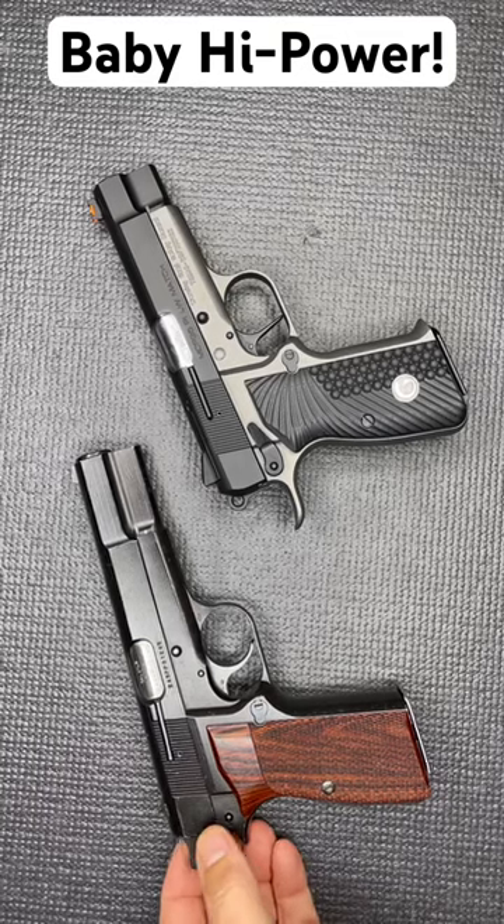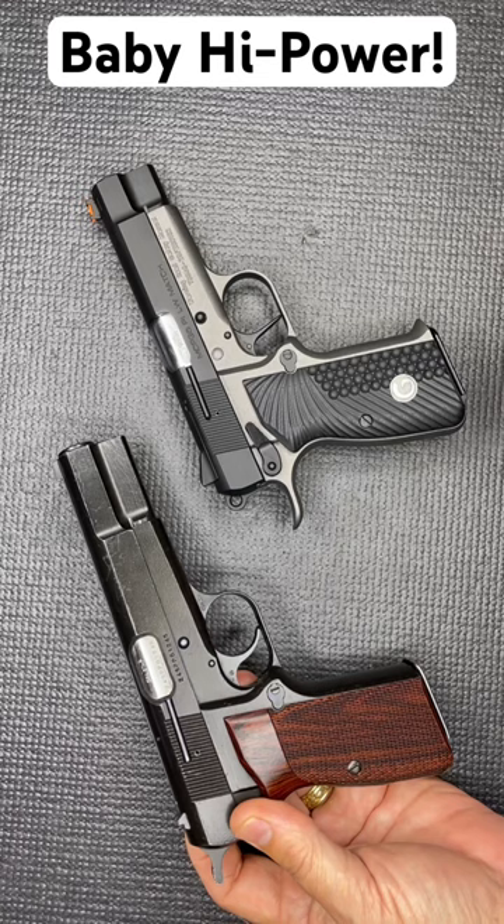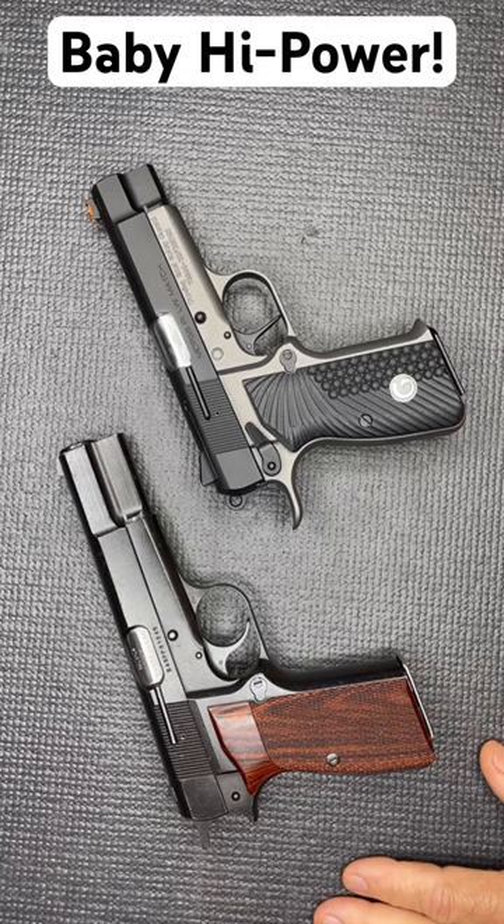The Browning High Power is one of those iconic pistols and one of my all-time favorites. Since 1935 these have been produced, but they've been discontinued by FN and the prices have gone through the roof.